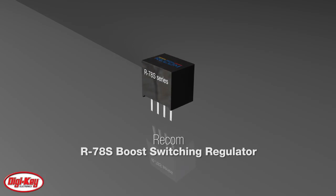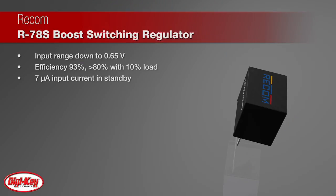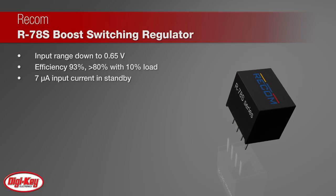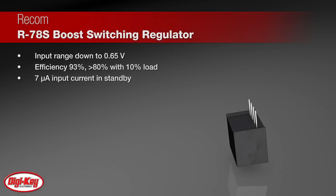Recom's R78S is a DC-DC boost converter designed to run from single cell batteries. The input voltage range of 0.65 volts to 3.15 volts means that alkaline, nickel cadmium, nickel metal hydride, zinc carbon, or lithium chemistry cells can be used to generate a stable 3.3 volt output to power microprocessors, Bluetooth modules, and IoT systems.